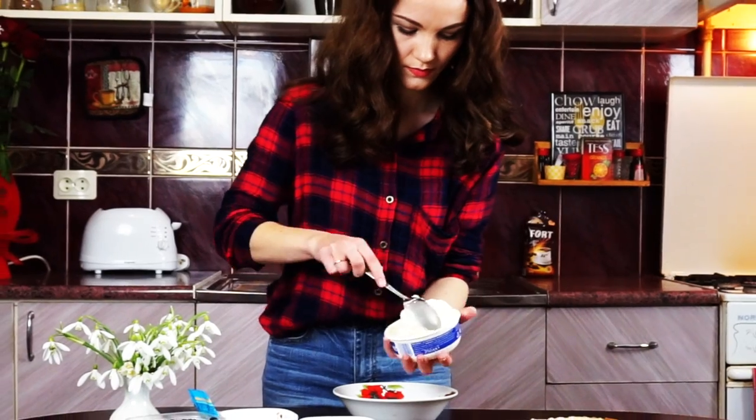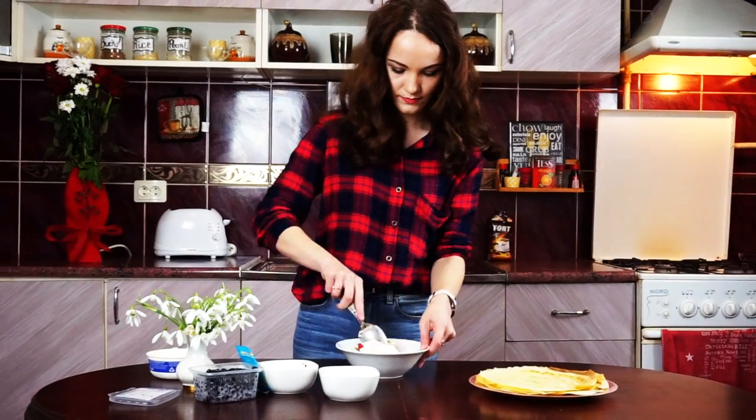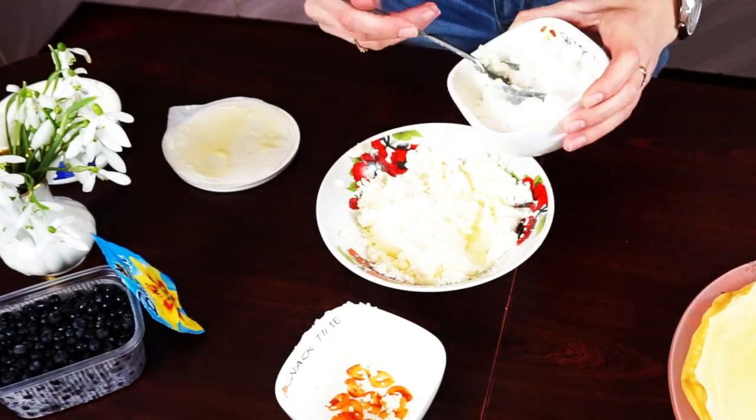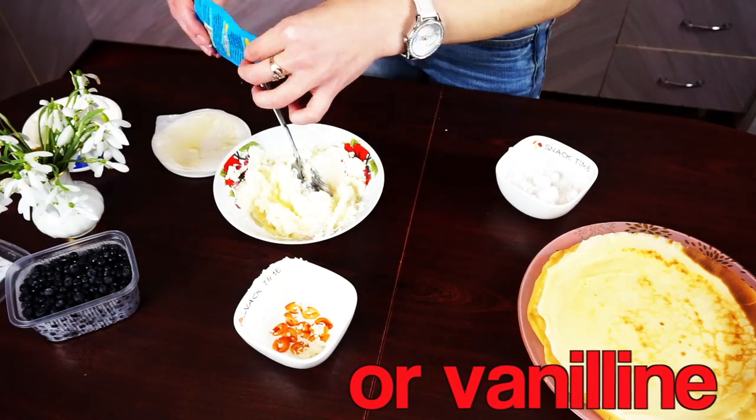Time to prepare our cheese filling. I'm using 3 tablespoons of mascarpone cheese and 2 tablespoons of sweet cottage cheese that I have left. Mix them together, add 1 tablespoon of cane sugar and a pinch of vanilla if you like.